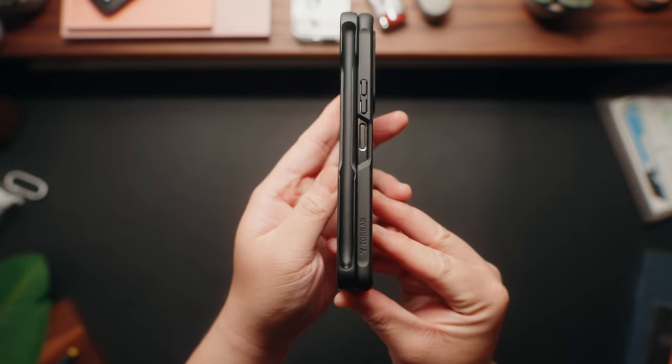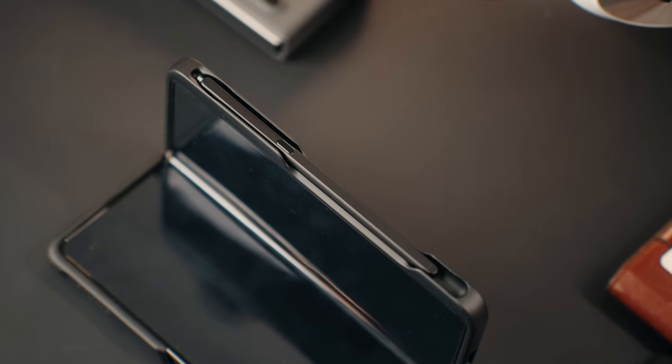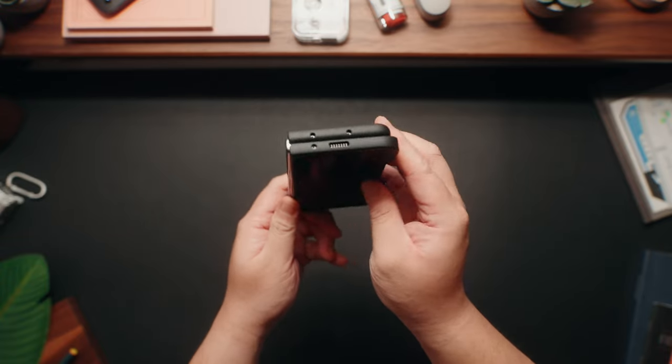As of right now it doesn't support the S Pen that actually came with the case. I'm not exactly sure whether the standalone S Pen is different from the one I have, or if this fits the older Z Fold 4 S Pen, but at least the version I have doesn't fit in this case. Hopefully they start selling one without an S Pen holder to keep it as minimal as possible while still having access to MagSafe.